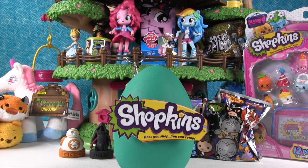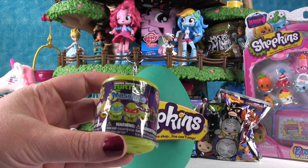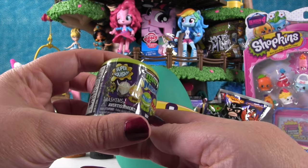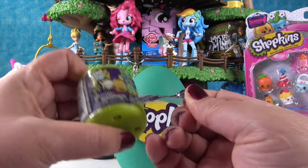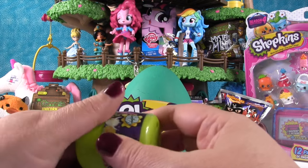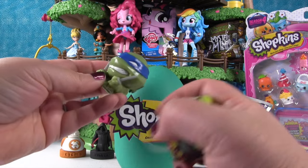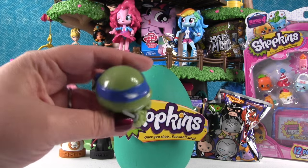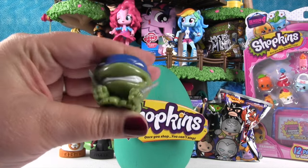Now we have a Teenage Mutant Ninja Turtle Mission Mashems — this is Series 1. I want to get Shredder. Shredder would be cool. I want to get Raphael — I don't think we've gotten Raphael yet. Which color is he? Red. Come on red turtle or Shredder! It's a turtle — it's Leonardo. The Mashems are super squishy and fun, and the turtle ones are sticky.